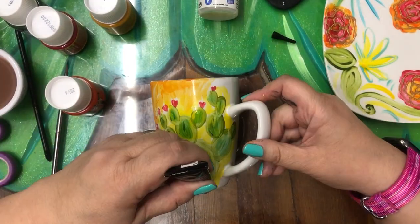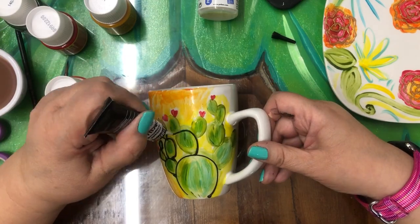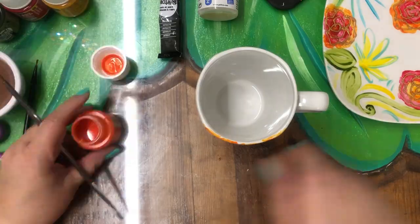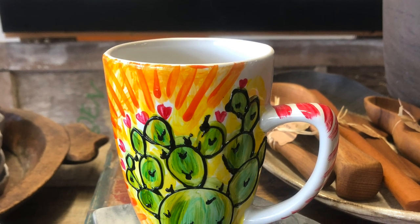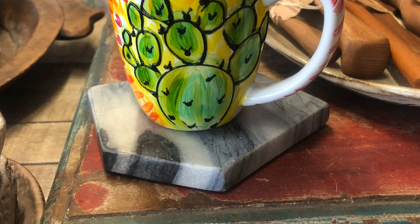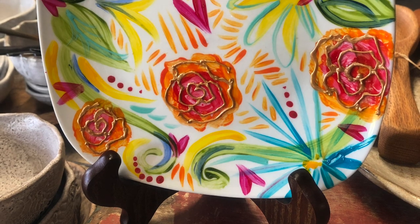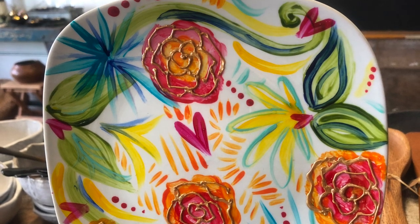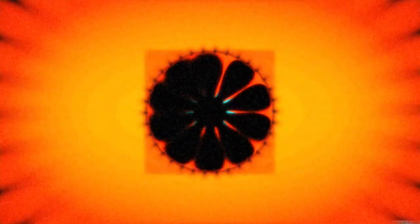Finish, let it dry 24 hours, and then pop it in the oven at 300 degrees Fahrenheit for 35 minutes. Thank you so much for watching. Let me know if you try this project. Thank you so much to Jane for stopping by and visiting and being such a good sport with my on-the-spot crafting idea. Thanks guys — don't forget to give this a like, share it, and subscribe.